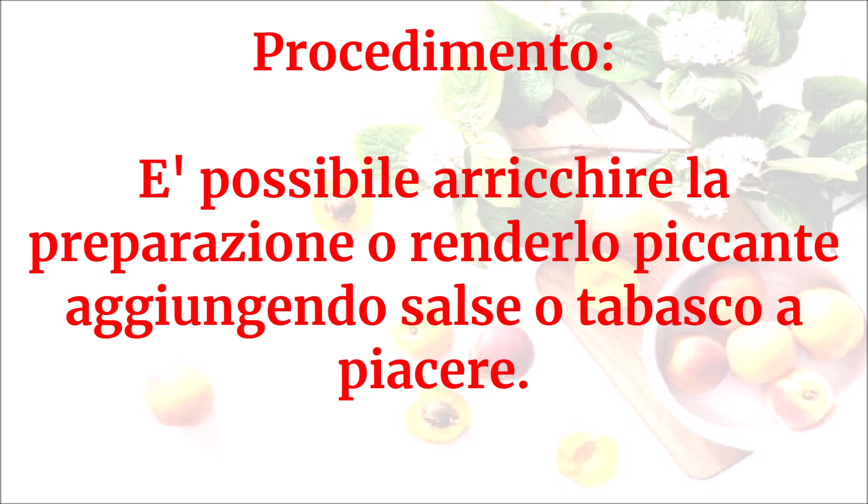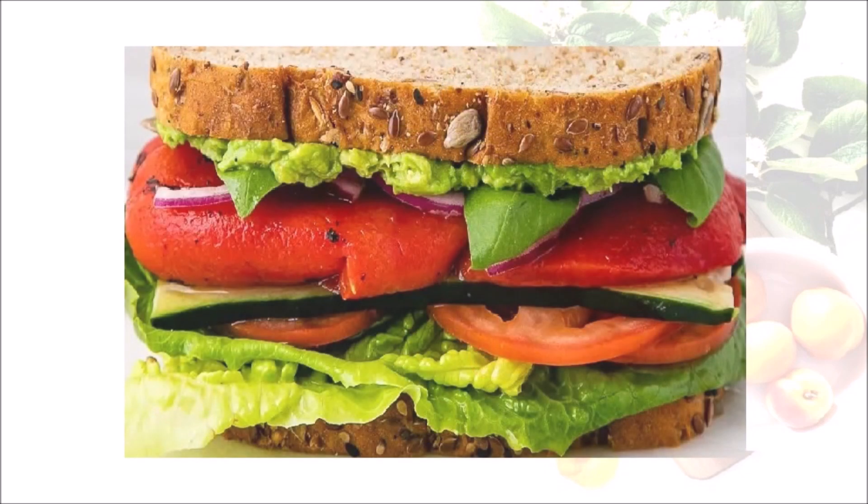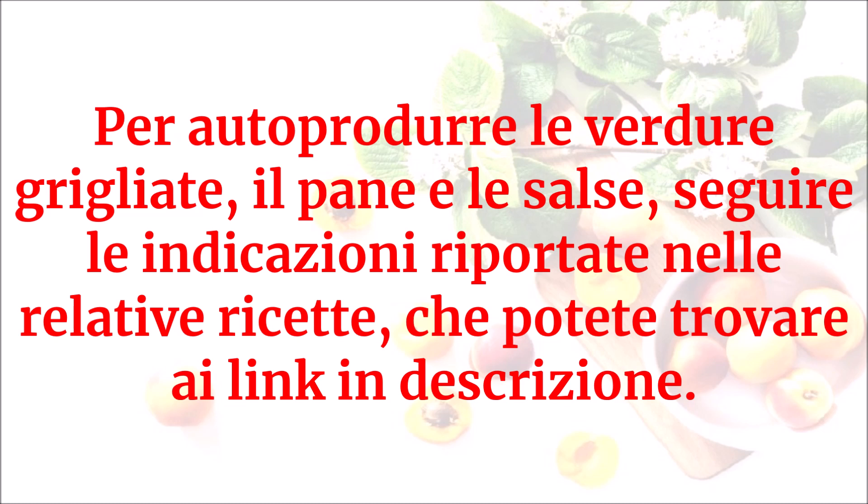Questo sarà il risultato. Per autoprodurre le verdure grigliate, il pane e le salse, seguire le indicazioni riportate nelle relative ricette che potete trovare ai link in descrizione.